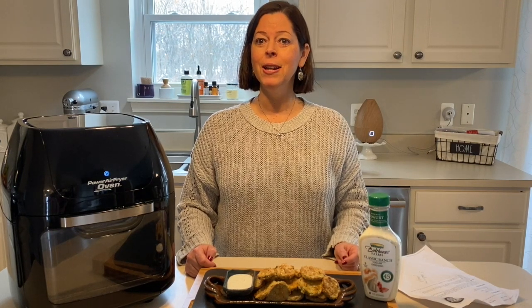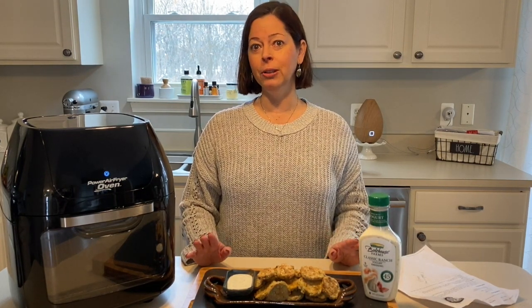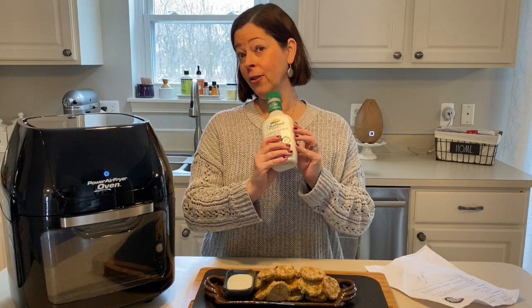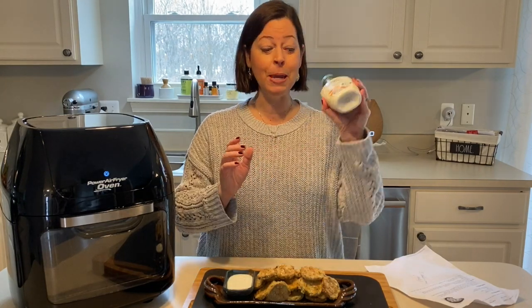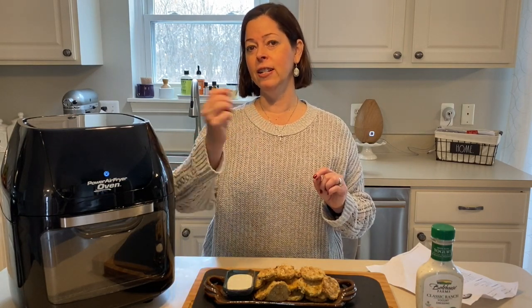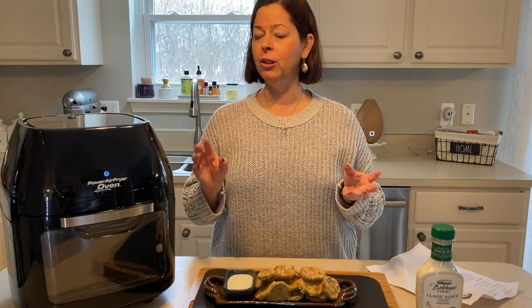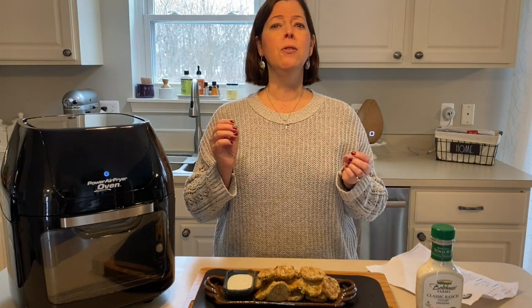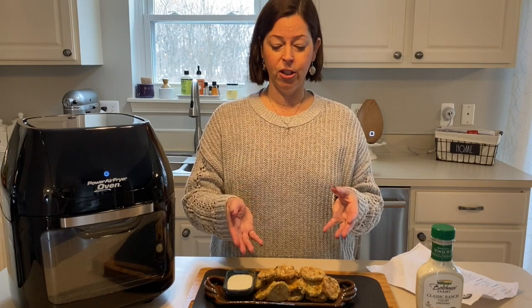Fried pickles are done! I cannot believe how easy this was. My youngest daughter Ava has been munching on them — she absolutely loves them. She gives the Boathouse classic ranch yogurt dressing a thumbs down and wants her Hidden Valley, but it's lighter for us calorie counters. She loved the pickles though! I tested a second tray without flipping halfway through and they were fine — cooked on both sides. They're fantastic! Maybe a little too salty with the Lawry's — lighten that up — but you're supposed to use Old Bay. The flavor is great and all the batter stuck to them perfectly.